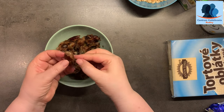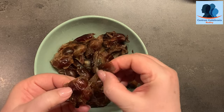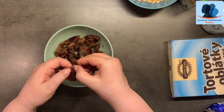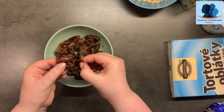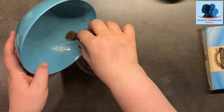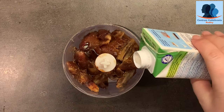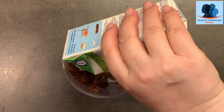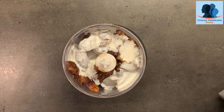Teraz veľmi dôležitý moment. Vodu zlejeme a tá šupka, čo je na ďatlách, treba ju dať preč, aby konzistencia bola taká krémová, ktorú vlastne potrebujeme. Tak som ich očistila — to je v podstate najdlhší krok. Pridávame smotanu a teraz treba to všetko zmiksovať na hladkú zmes.